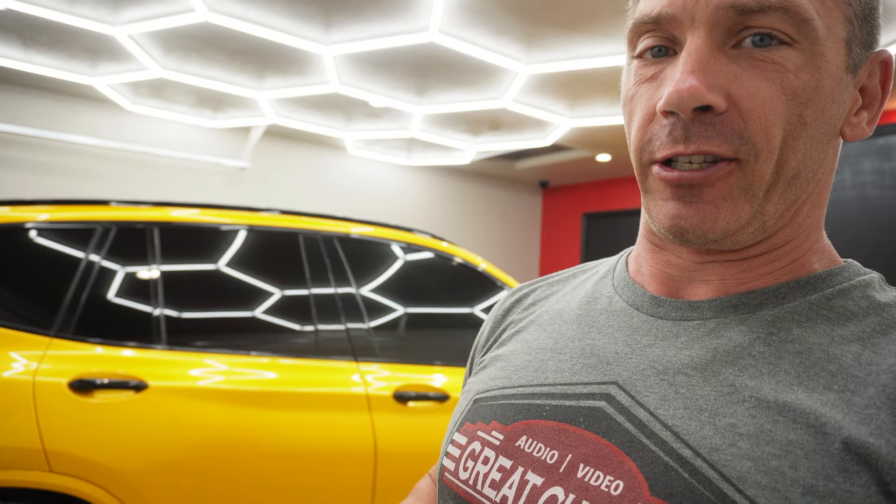As you can see behind me, the garage is newly lit — I know some of you guys have been saying the lighting is horrible, well look at this, much much better. So I have some really cool stuff to show you guys. As you know, I now have the 2020 BMW X3M Competition.